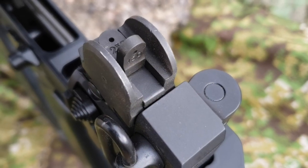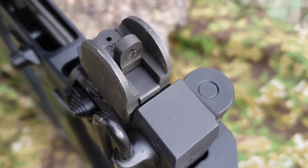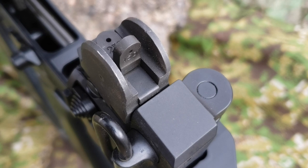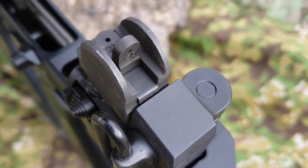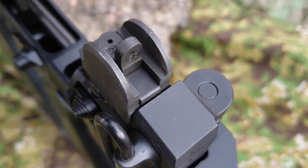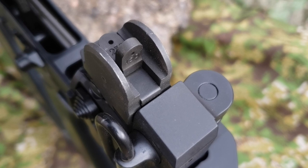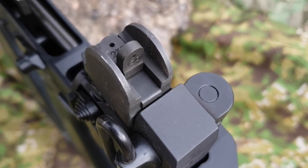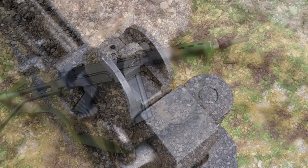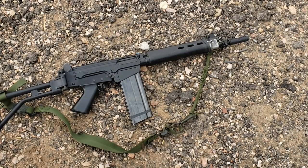As you can see, the rear sight has only two different settings: 150 meters and 250 meters. That is in contrast to the standard FAL, which has way more settings and can reach out to a further distance. Keep in mind that this rifle was designed for more close-quarter combat, up to 250–300 meters, and was not designed as a long-range battle rifle. So let's shoot it with a collapsed stock and see how it does.